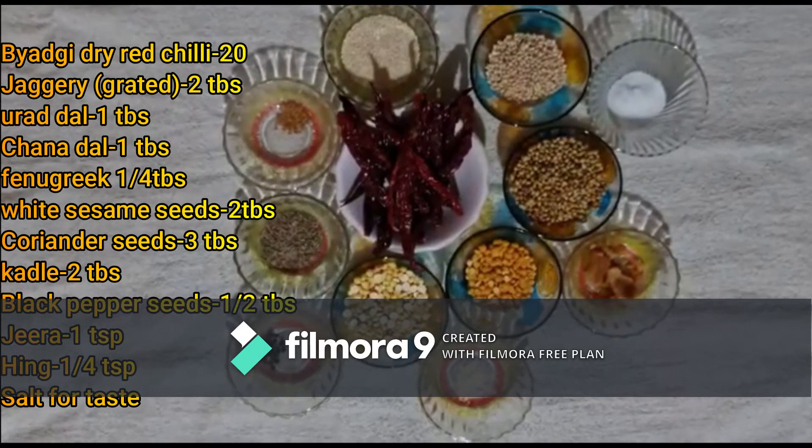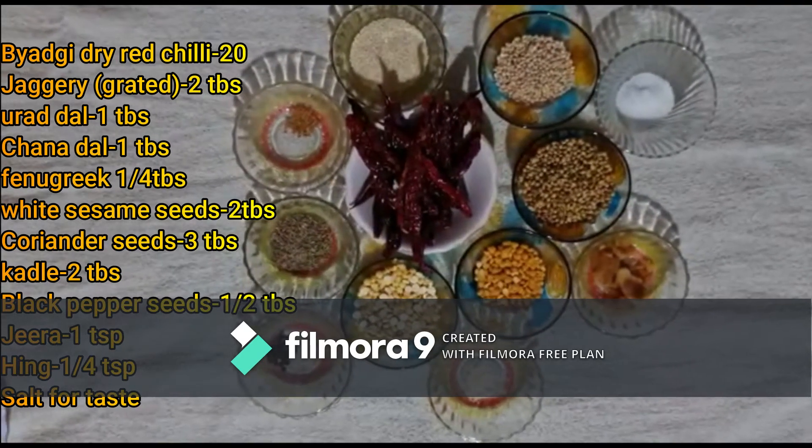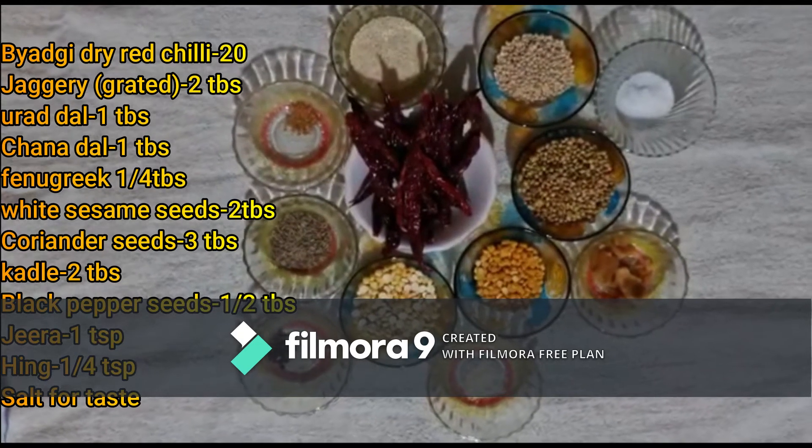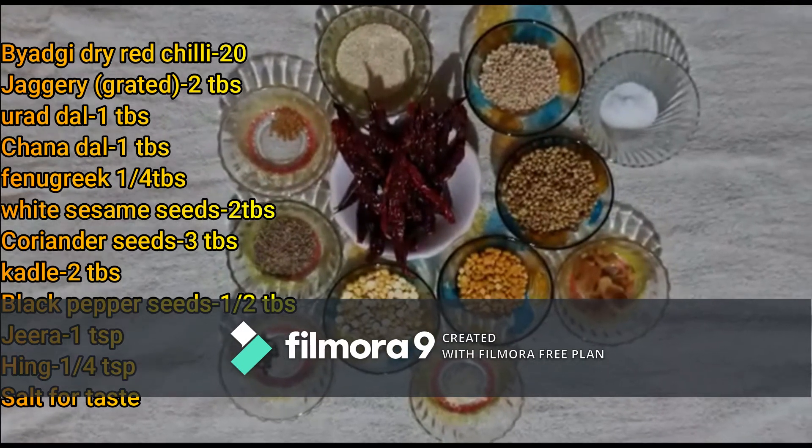1 spoon of mint, 2 tablespoons, 1 spoon of shallots.